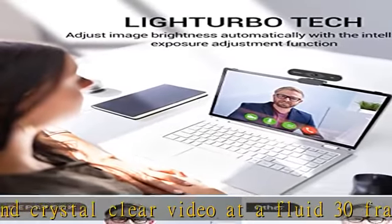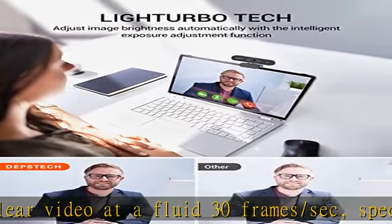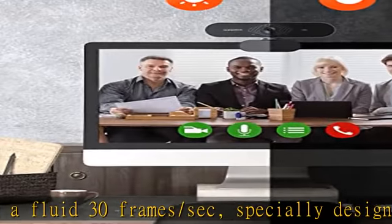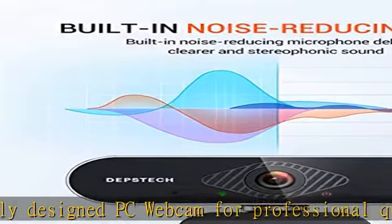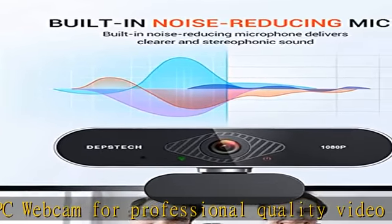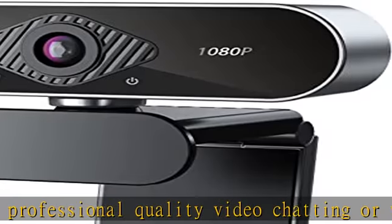noise reduction makes the sound clearer and more natural even in noisy environments. Smooth live streaming webcam — USB webcam with excellent 1080p high definition video quality, works perfectly even in dimly lit environments with automatic low light correction and HDR.